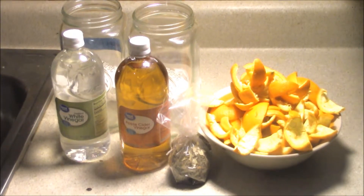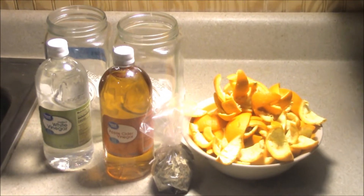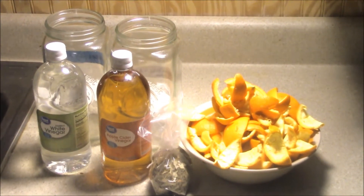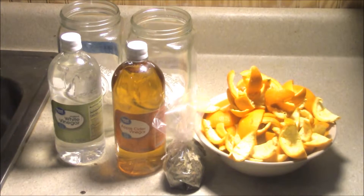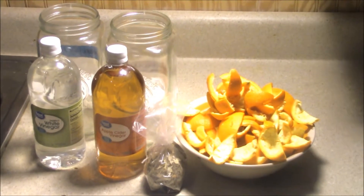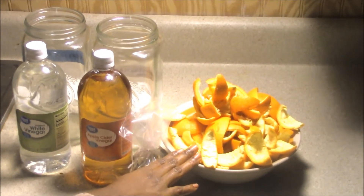Hello everyone, and thank you for tuning in with New Start in Life Ministries. We would like to thank you for being our faithful viewers, and if this is your first time, welcome. Today we will be making a natural hand sanitizer and also an all-purpose cleaner.